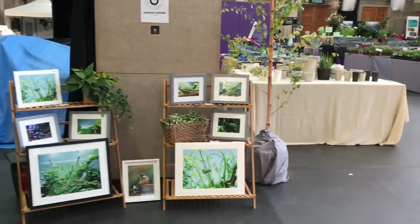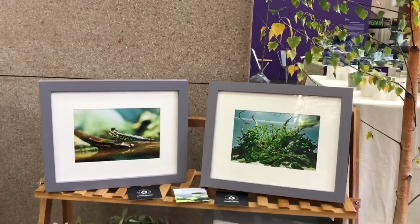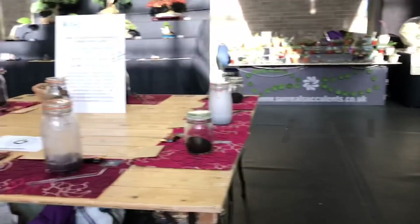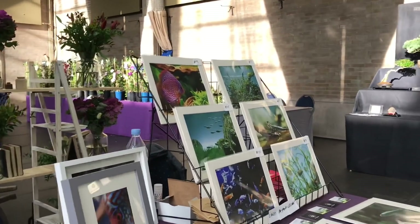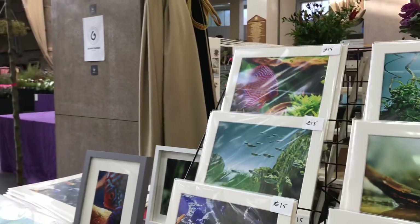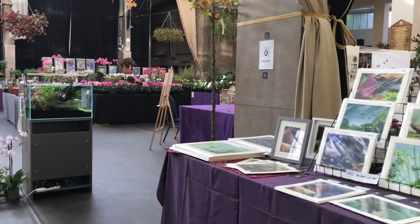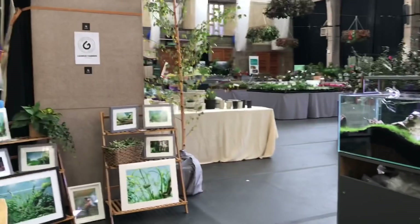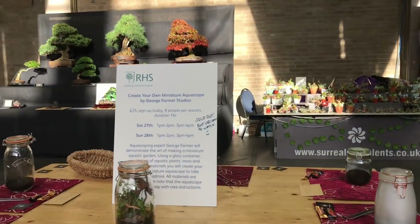I'm also showcasing some of my photography. I'm a photographer, and here are some examples — some of you may have seen these already. It's just nice to show off a different kind of skill set and showcase the art form. A decent photograph really does help to show people what aquascaping is all about and the different livestock options. They're actually for sale, so hopefully we can recoup some of the money we've invested into the show. But for me it's not really about the financial aspect — it's literally about spreading aquascaping to a whole new audience and hopefully just getting more people into it. It's a beautiful hobby and I just really relish any opportunity to spread the love.